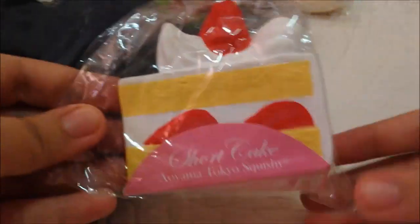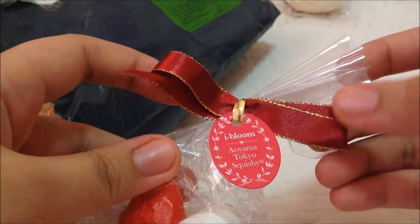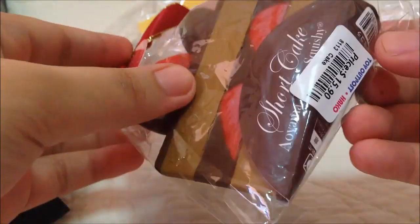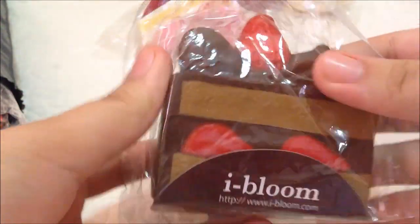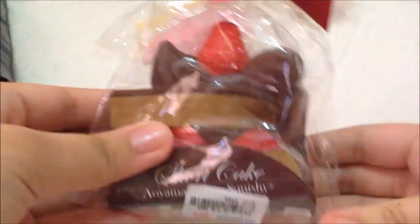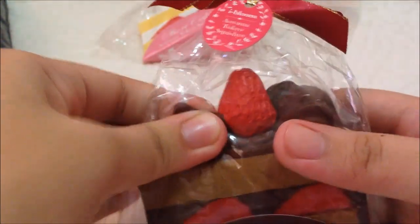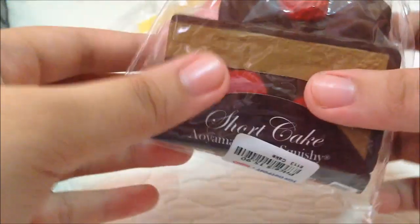We found this really cute packaging. It has this cute ribbon and a hand on it. And I also have the chocolate one — so squishy!